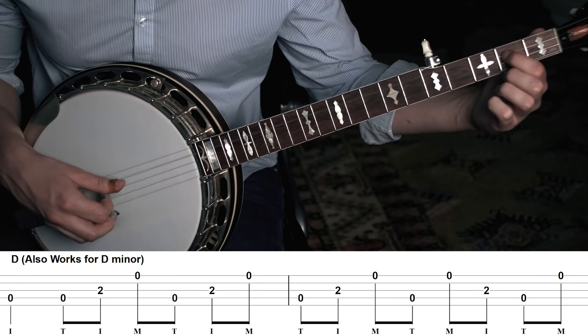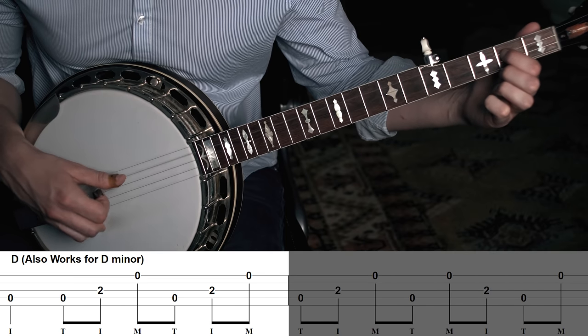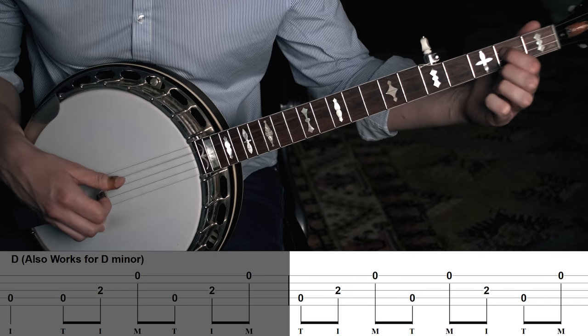Let's go over another pattern for the chord D. This definitely won't surprise you — it's again pretty much the same pattern: a quarter note followed by two forward rolls for the first measure, and then the forward-backward roll for the second measure. In this situation, the only notes we're playing are D and A — not even an F-sharp. It's kind of a sparse-sounding chord, but in the context of a bluegrass band and the role of the banjo player, this is sufficient and it actually sounds pretty cool. If I put G, C, and D together — and maybe go back to G again at the end — it sounds like I'm playing bluegrass.